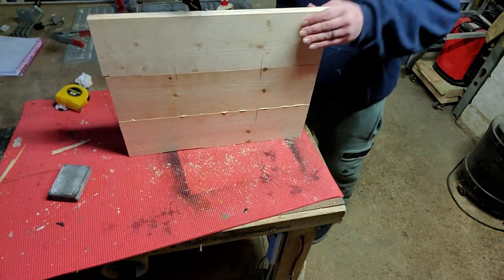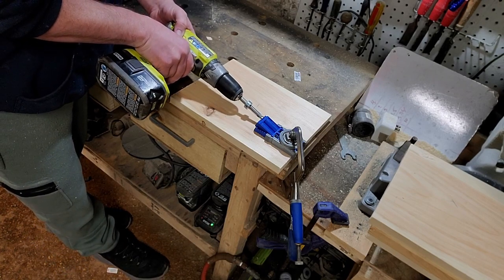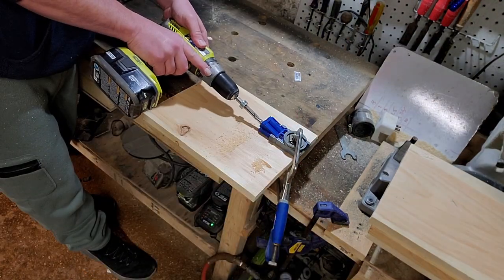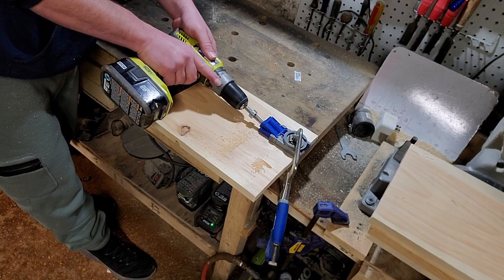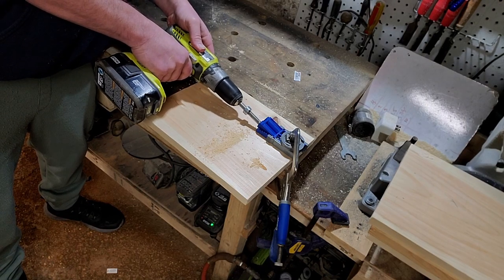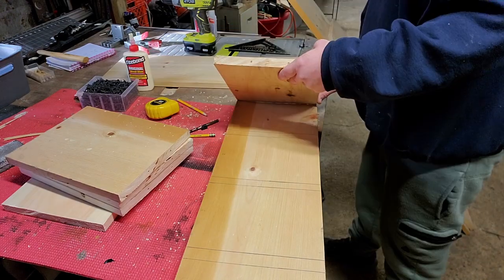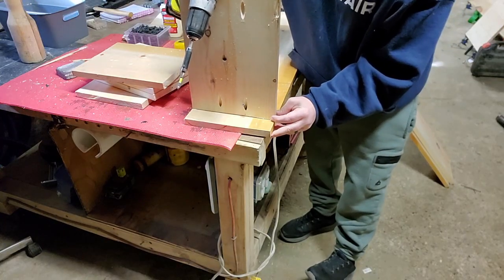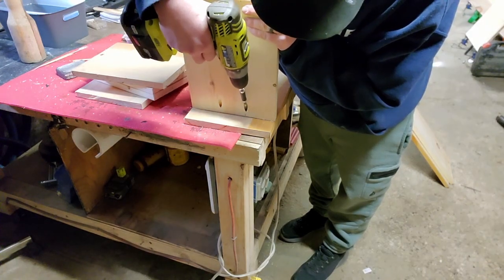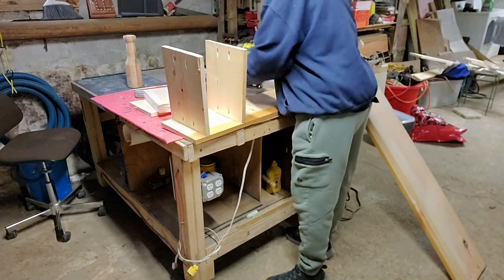I then start breaking down pieces and get ready to put my boxes together. I'm going to have four shelves on each box, two boxes total. So I start cutting down one-foot pieces and putting in the pocket holes. You can see I'm gluing and beginning to assemble those boxes — or shelves, I guess. I start off on the bottom with pocket holes, basically two pocket holes on each side for each shelf, and then I glue them all together so they are permanently connected.